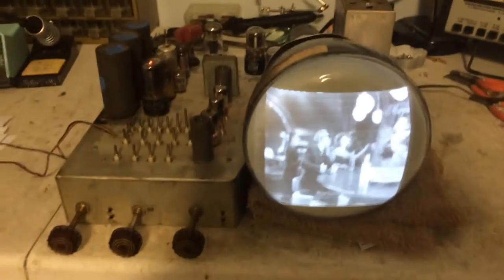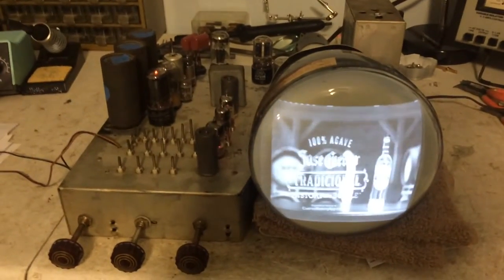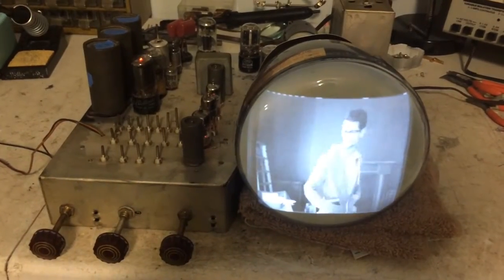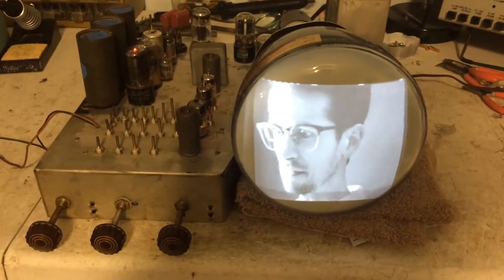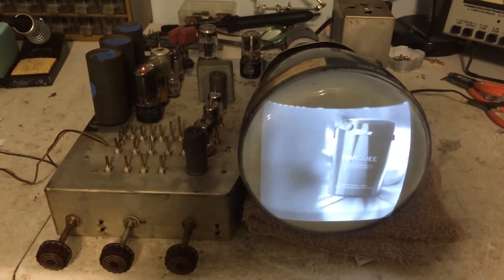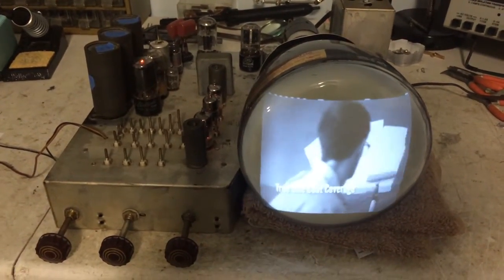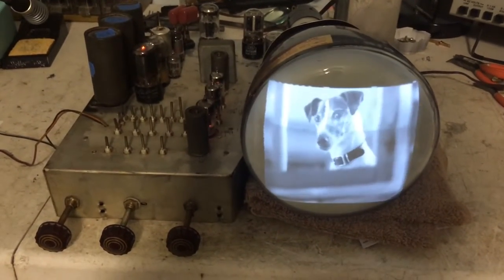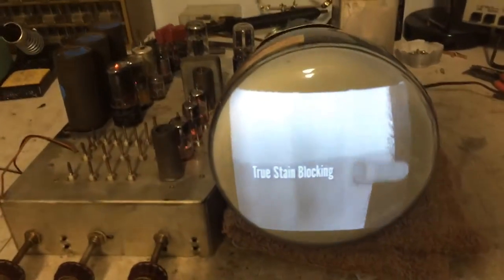I think I might replace a few more of the micas in the set, and swap some tubes to see if I can get the horizontal to respond a little bit better. But as of right now, as of this evening, I think the majority of the work on this Motorola VT71 is done.